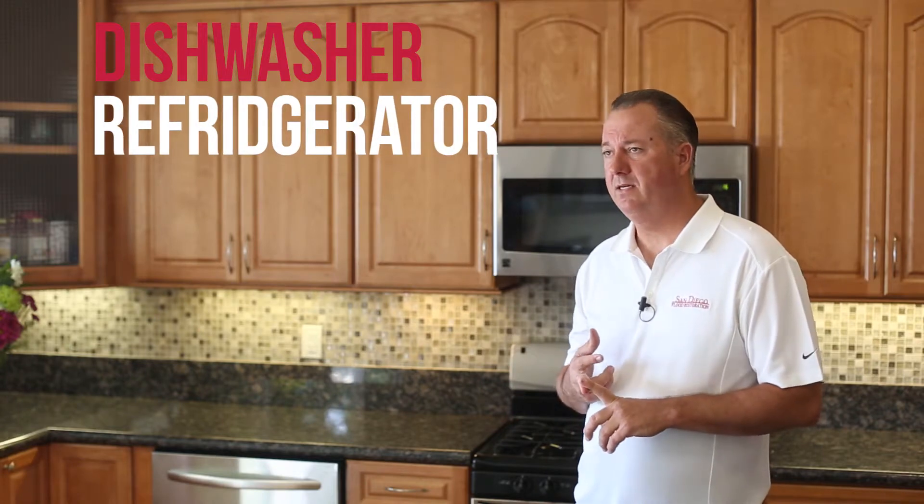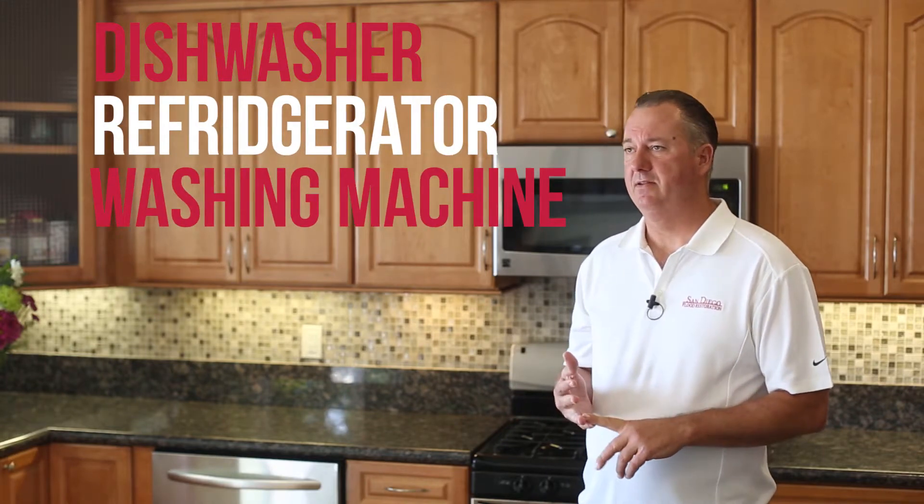So there you have it. A good rule of thumb is to check all lines every five years, but we suggest you talk to your plumber for their recommendations. In review, we've discussed the dishwasher, the refrigerator supply line, the washing machine, and the toilet. Don't forget these — it's just a matter of time. Thank you for watching. If you have any questions, please contact San Diego Flood Restoration.